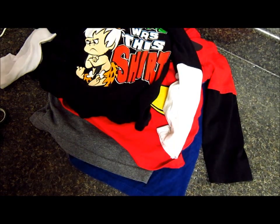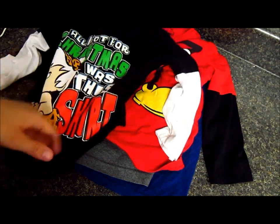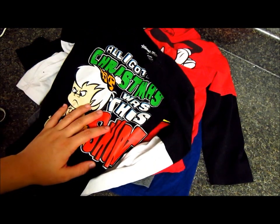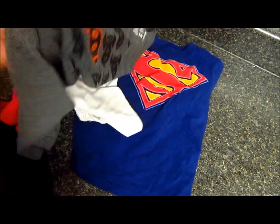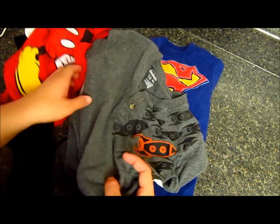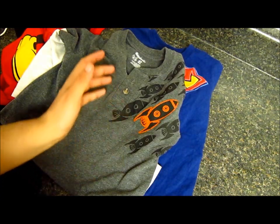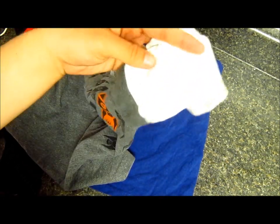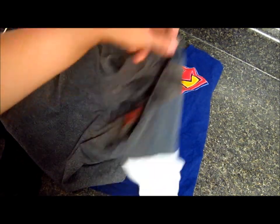Hi girls, welcome to the 401 Mamas. Today I'm going to show you how to repurpose some of your toddler or baby's old clothes. Since it's already summer, I found in Gerarito's closet a lot of these long sleeve t-shirts. They still fit him, but I know they're not gonna last until winter when it's cold. Since they're like this two-part sleeve kind of shirts, I'm gonna repurpose them for the summer.